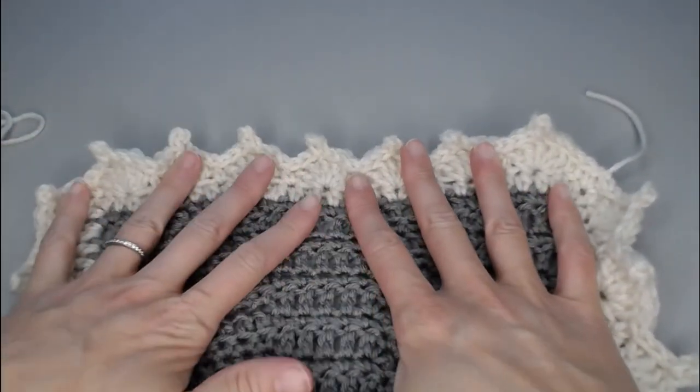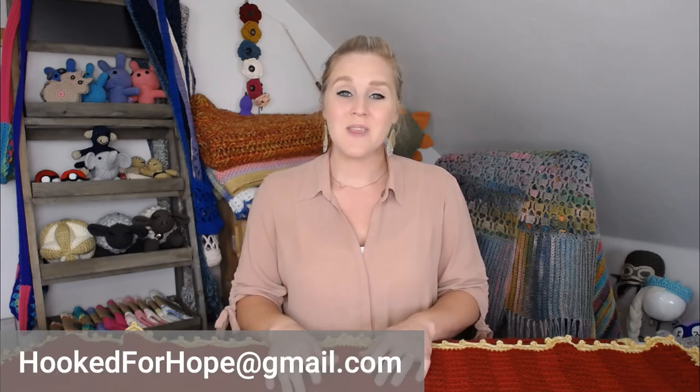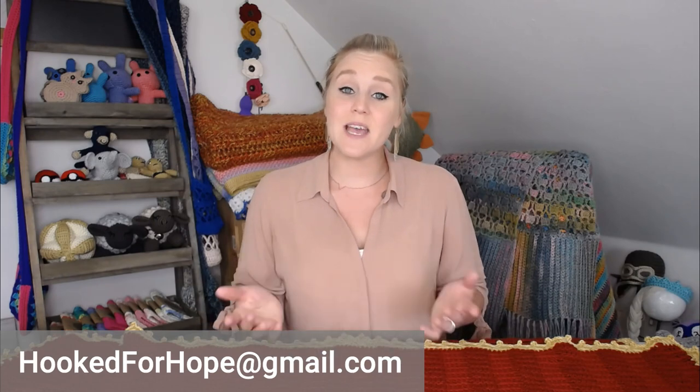There's your border, guys! I hope you love it. That is the leaf stitch blanket border. If you have any questions, comment in the comment section below, or contact me through Facebook, Instagram, Twitter, or email me at hookforhope@gmail.com. If you enjoyed this video, you might like my other blanket border videos, and check out the recommended video as well. Thank you so much for crocheting with me today — I always love crocheting with you. Have an amazing day, and I will see you with my next video. Bye, guys!